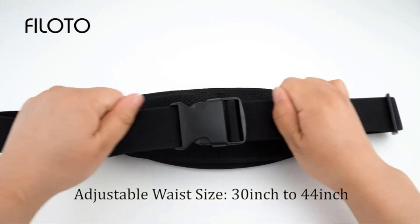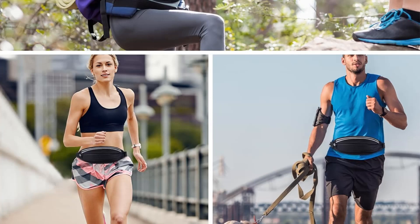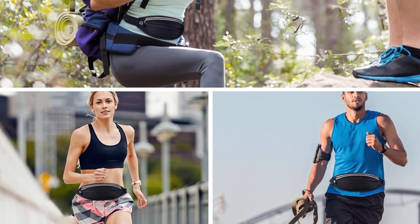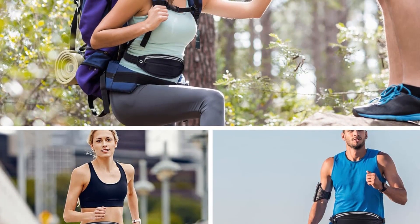Despite these limitations, the pack excels in providing a comfortable, no-bounce experience with its premium materials and reflective features. Its versatility and convenience make it a valuable investment for those seeking to elevate their active lifestyle.